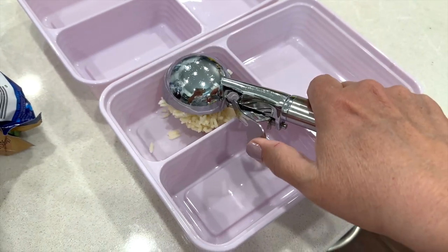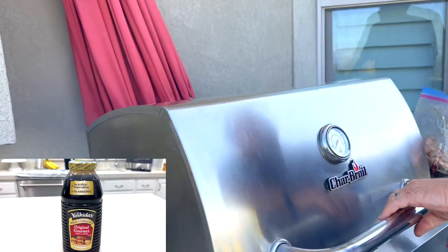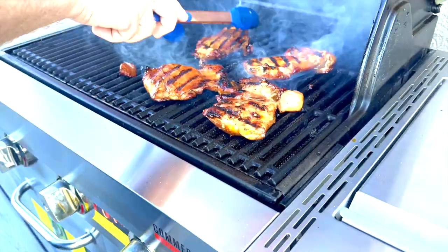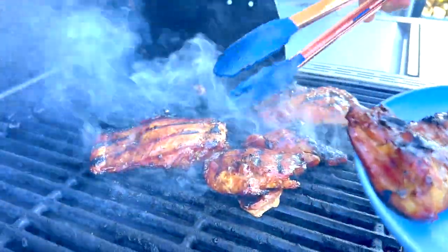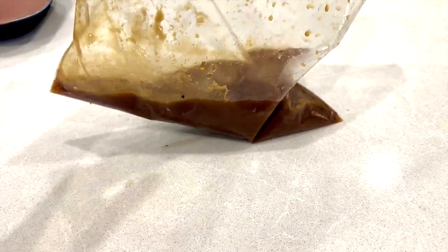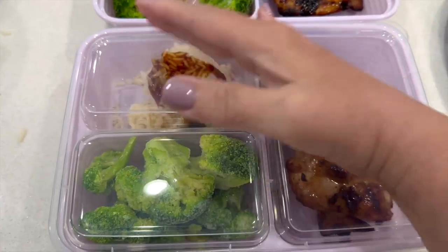One of our favorites is teriyaki chicken. I start by marinating some boneless skinless thighs in some teriyaki marinade. I use a little bit of diet Coke just to help tenderize the meat. We like a couple of different brands. I just marinate the meat overnight and then barbecue it on the grill — about five or six minutes per side. I do discard the remaining marinade; we don't use that to brush on the chicken. Then I put it into the containers and pour just a little bit of the teriyaki sauce over the rice so that it doesn't dry out.